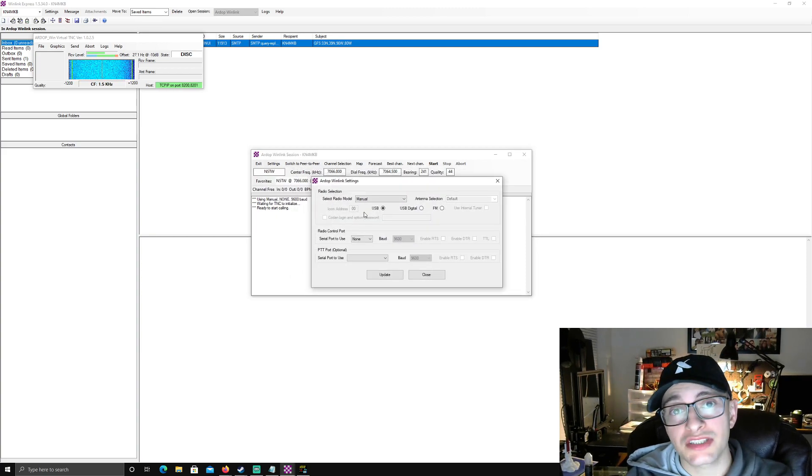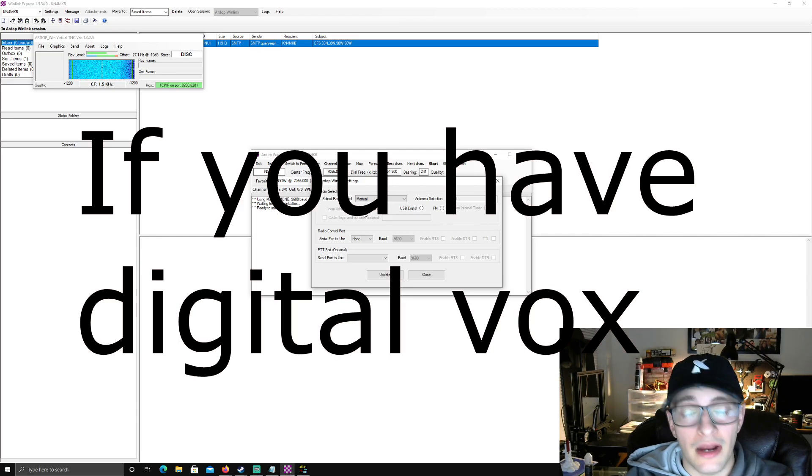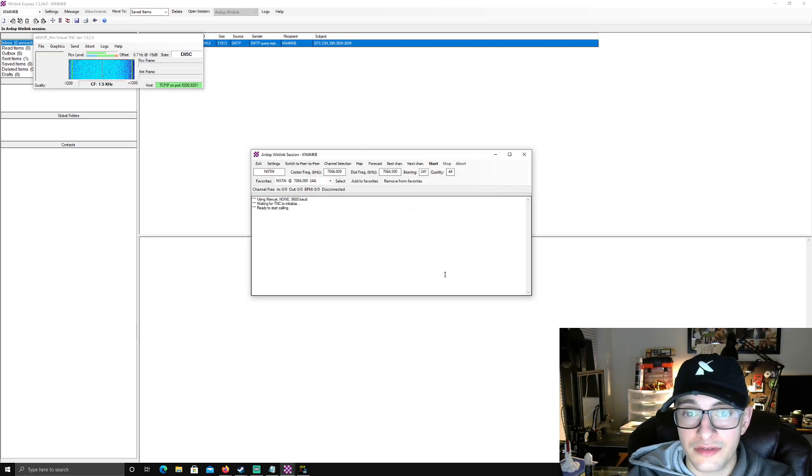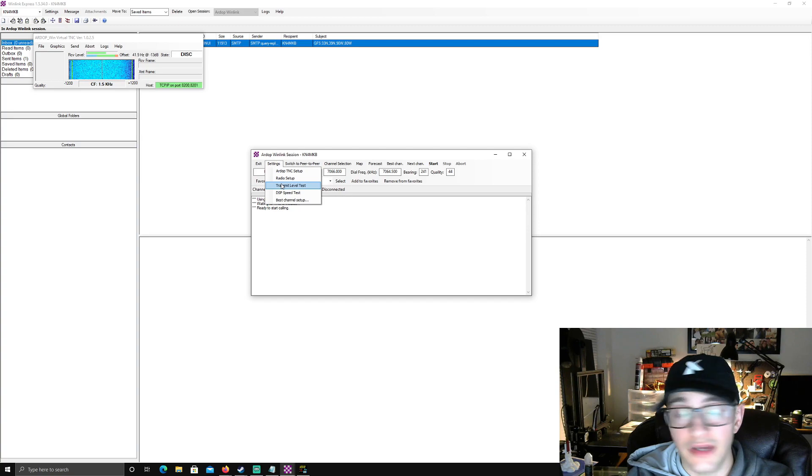Go to Radio Setup next. You don't actually need a push-to-talk line to get this running, but I really advise that you set one up. I keep mine on manual since I'm not using any serial port or PTT, but if you have one I really suggest using it — it's going to improve performance and help prevent you from interfering with others while transmitting. You can do a transmit level test, but I've found it differs from when I'm actually connecting to other stations, so I watch my levels during real connections.